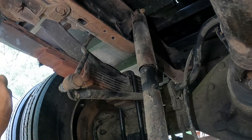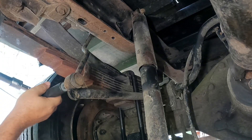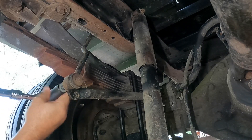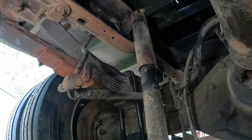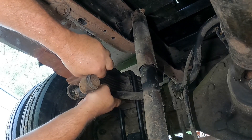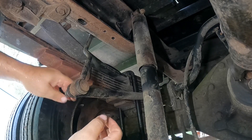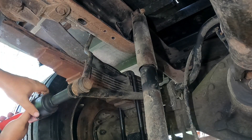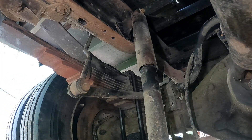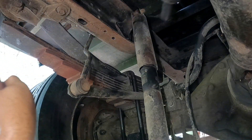This bolt was kind of stuck the other day, so we're going to get this on. I'll round it up with the impact a little bit. Hold your ears. All right, we got that. Let's buzz this shock off — pull some more hose. Sorry for the noise, cost of doing business. This is trash.